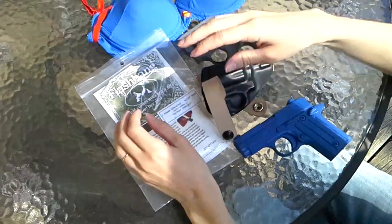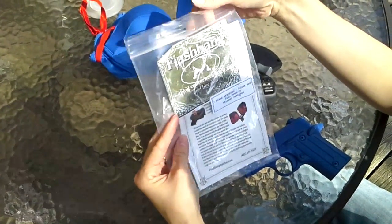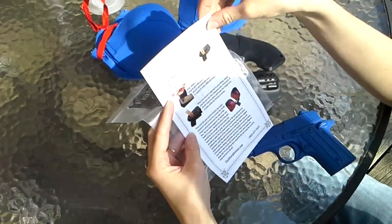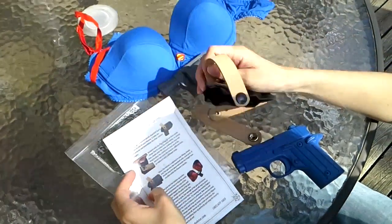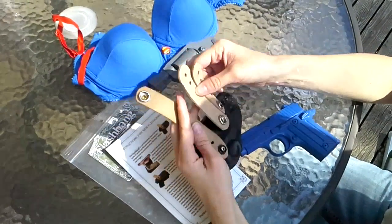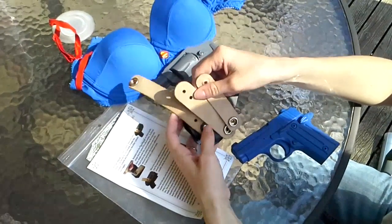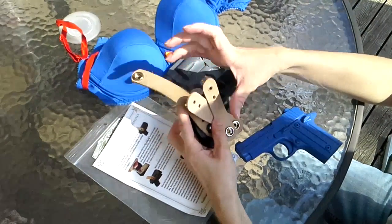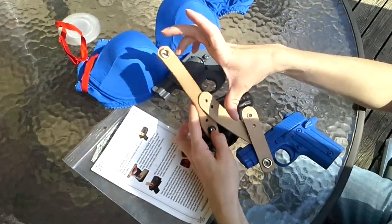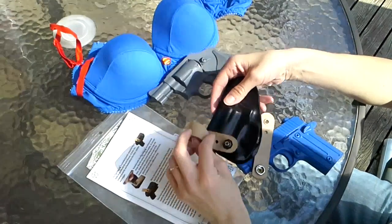It comes in this plastic bag with a nice little colored instruction manual on how you adjust it and how you change the straps. It comes with three different lengths of straps — long, medium, and short. If by chance those aren't long enough for your bra, you can call them and get custom-made straps that will fit your particular bra and holster. You can also get them in different colors as well.